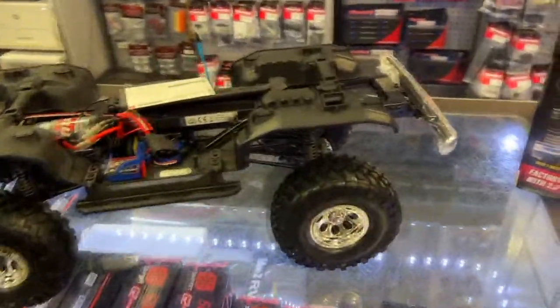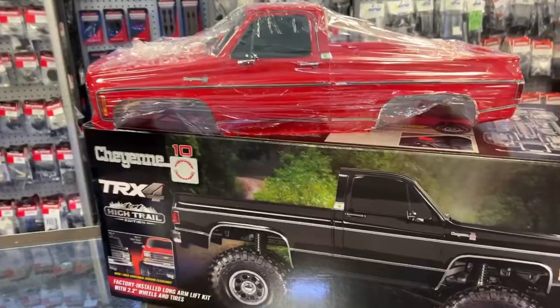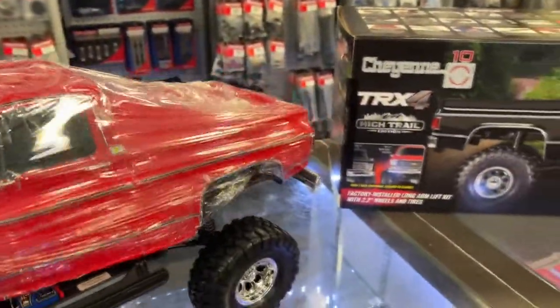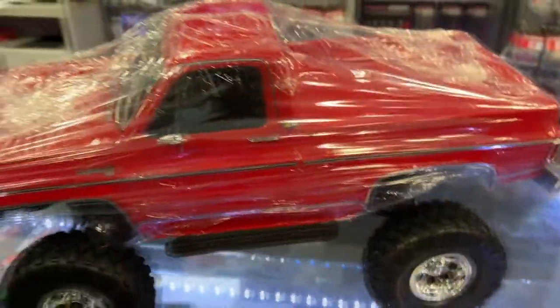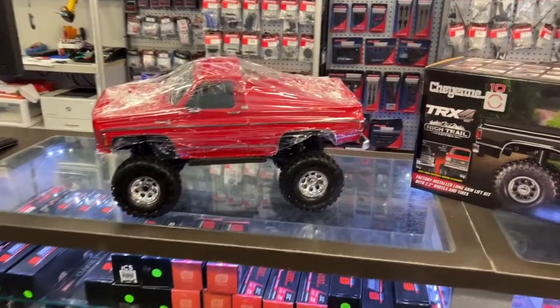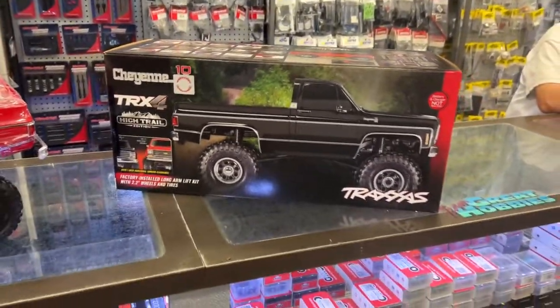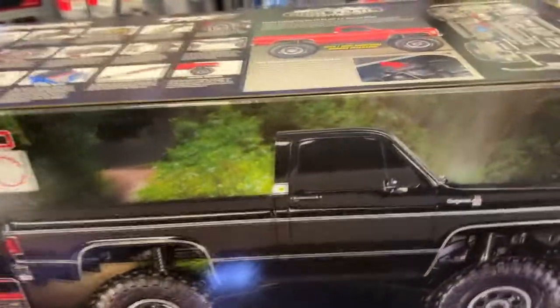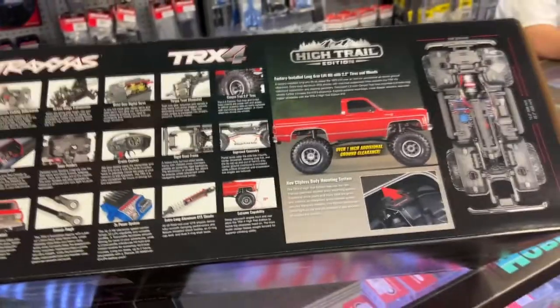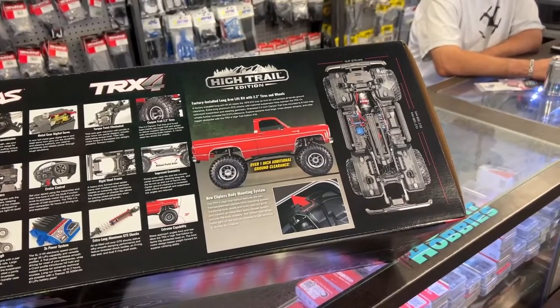It is a machine that I do suggest if you're looking to get into crawling. The nice style of the square bodies — I'm a Ford guy, but these years of vehicles with the square bodies, that's when I was young and I do like them. That may be something I would consider buying myself, if I decide to get rid of my two SCX10s.